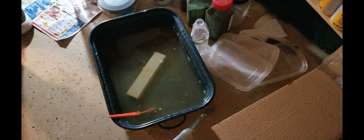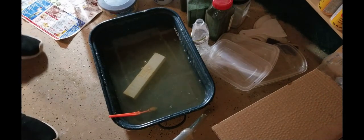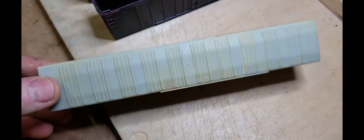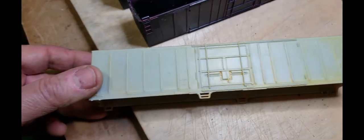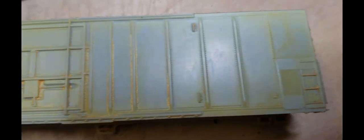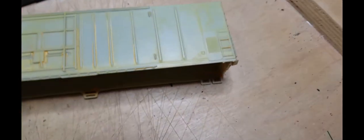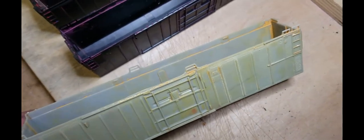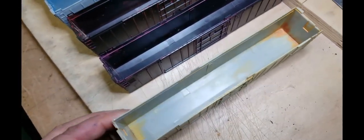I usually let it sit out in the air overnight like that. Here we have the finished product after it's soaked in water for a few hours — I took it out and scrubbed it a bit more with the toothbrush. You're not going to get every last bit off, but it works well. As you can see, I did break off one stirrup step here and that one over there, but like I said, I'm putting A-line wire stirrup steps on them anyway — they look better.